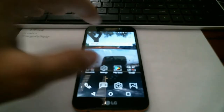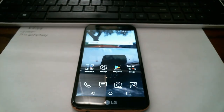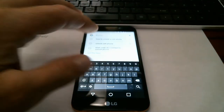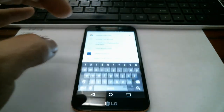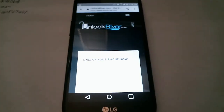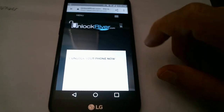I'm going to show you the website we're going to use — it's UnlockRiver.com. Let me see if I can pull the camera in a little closer so you can see this better. It looks like it's going to zoom okay, so after you're on the site there are a couple of things you have to do.